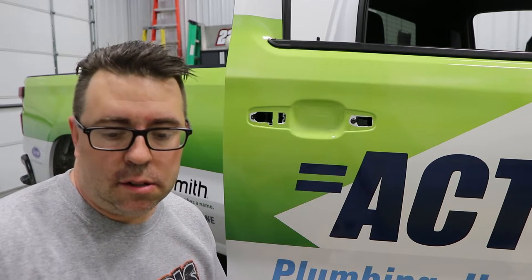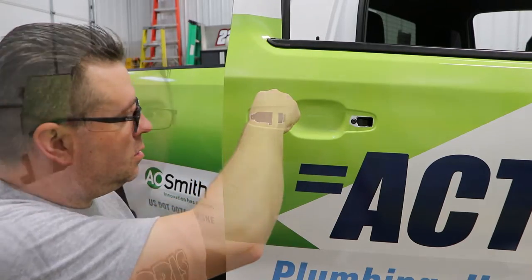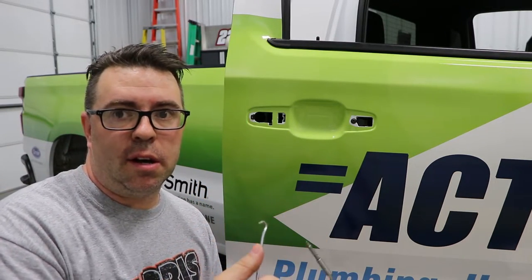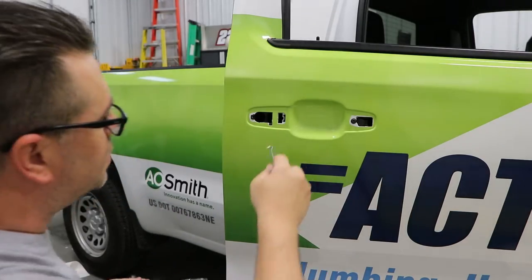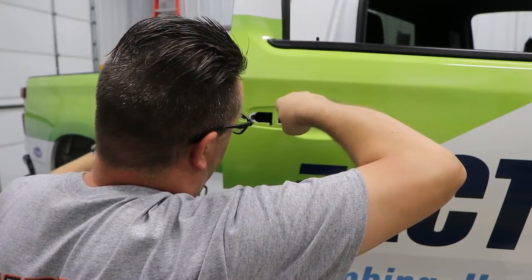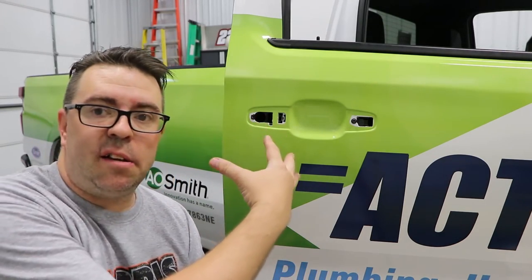To reattach the handle, you're going to want to take your hook, fish it in there, and grab that metal piece and pull it back towards you. While you have that hook pulled back, you're going to want to loosen that nut again and pull that mechanism tight. As you're doing that, you're going to feel that mechanism get tighter and tighter. Then once you release your hook, it's going to stay in place right there.